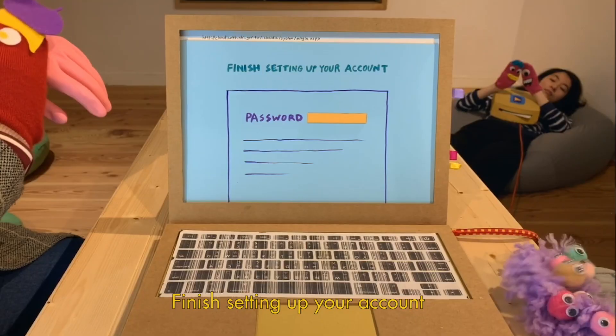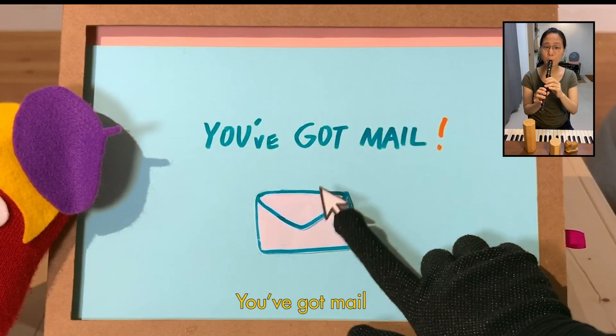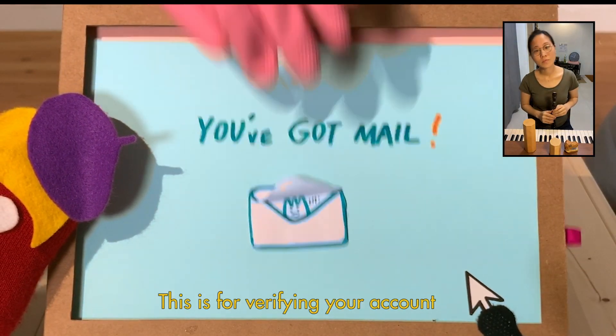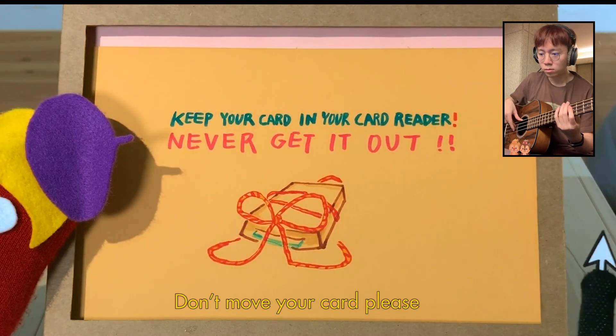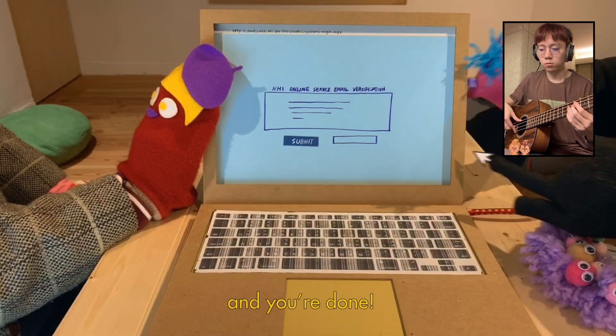Finish setting up your account — you're going to need this password a lot. Then, ta-da! You've got mail. This is for verifying your account. Don't move your card. Then you'll be guided back to the NHI website. And you're done.